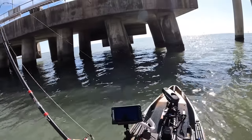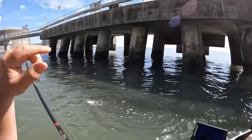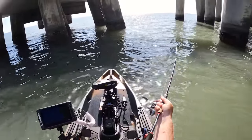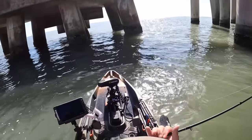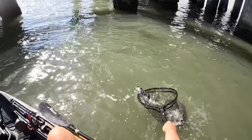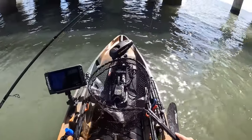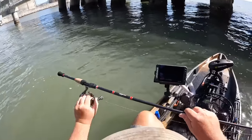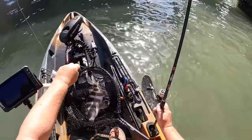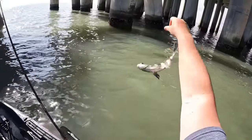Got em! That one came on the Cranker Crab. Been throwing the old Temu crab all up and down these pylons. I think I might have got one little small bite, but I don't think it was a sheep's head. I put the Cranker Crab back on and hooked up on our third sheep's head. I will say the bite was really, really good on that one pylon we first stopped at — it's definitely been a little bit slower. So far, I'm not really impressed with the cheap crab compared to this one. Sheep's head number three — little guy. Bye bye.